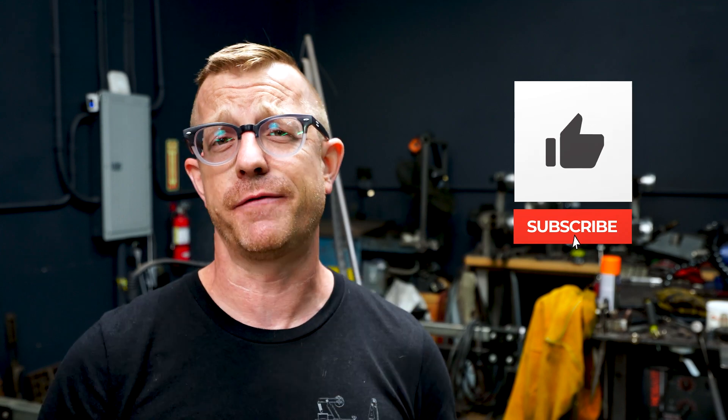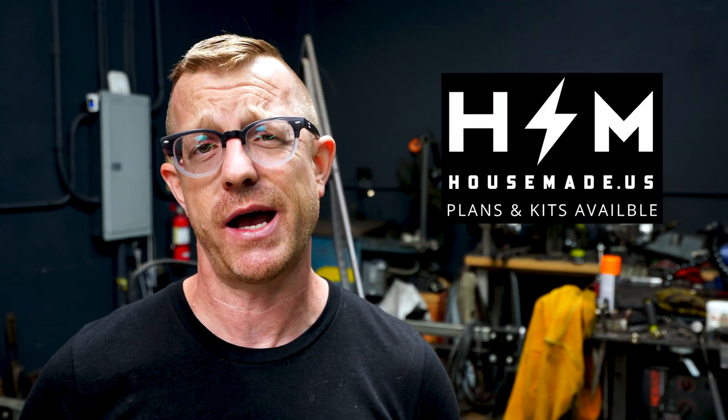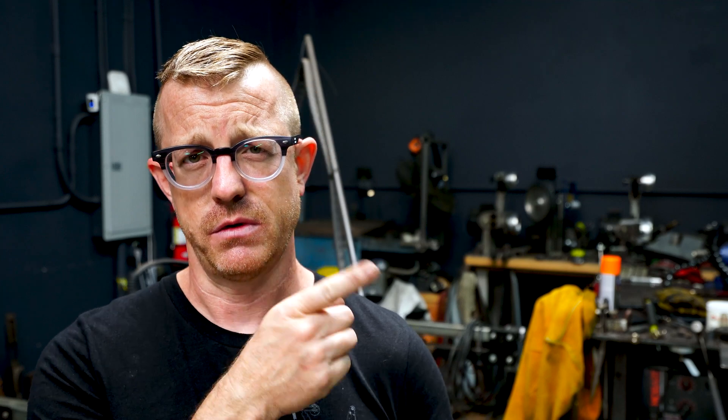Anyway guys, if you got something out of today's video, make sure you hit that thumbs up button. If you're not already subscribed, hit that subscribe button, and click that little bell to get a notification every time I upload. The best way to support my channel is to go to my website, housemade.us, and buy pieces, parts, and plans for the Revolution 2x72 Belt Grinder Project. The Apollo Forge plans will be coming out soon, and there are other cool little tools on there that might help you out. I hope to see you on the next video. Thank you so much for the love and support. My name is Brian House and this has been House Made.